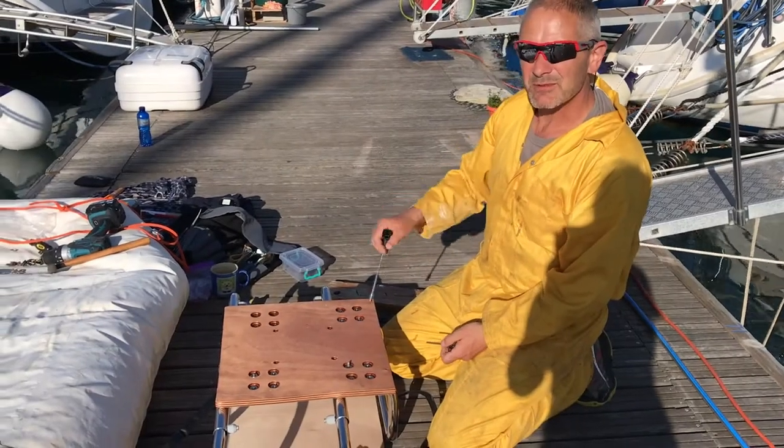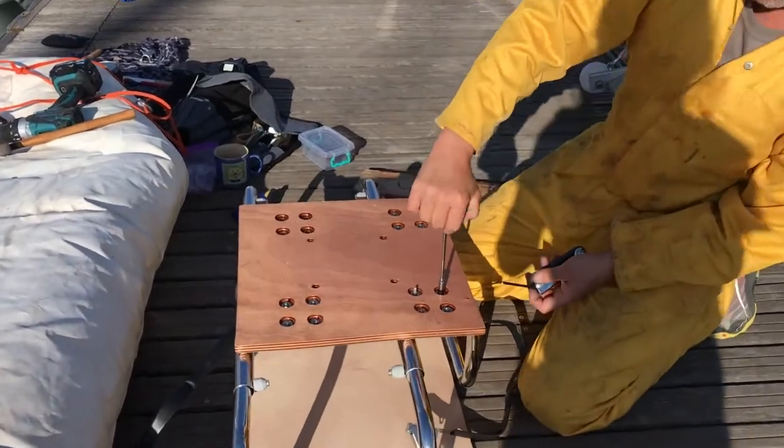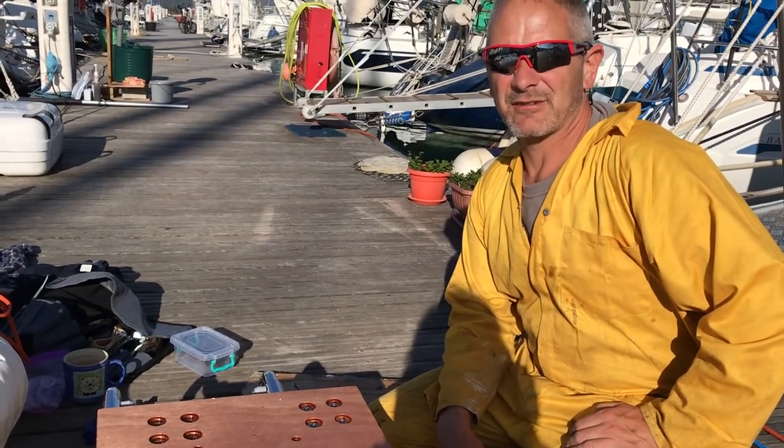What are you doing, Woody? We're putting the mount — the cradle — on for the life raft. How big's the life raft? It's a deck-mounted Viking eight-man life raft.